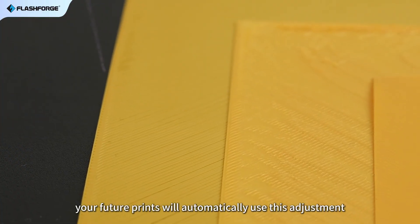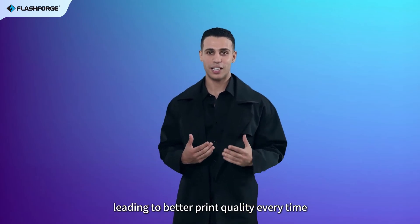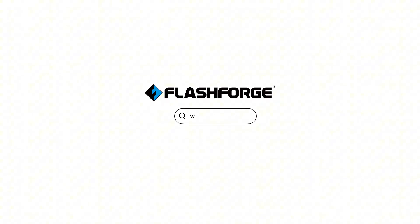After that, your future prints will automatically use this adjustment, leading to better print quality every time.